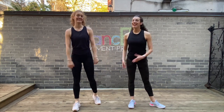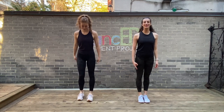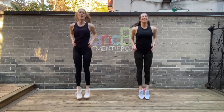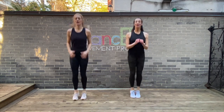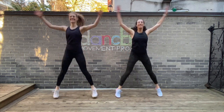All right everybody, get ready for this cardio challenge. We're going to start by jumping on the spot. Let's do it. Hop it out, up and down. Now take your hops out and in. Arms can do whatever you want. Next up, eight jumping jacks. You know how to do those.